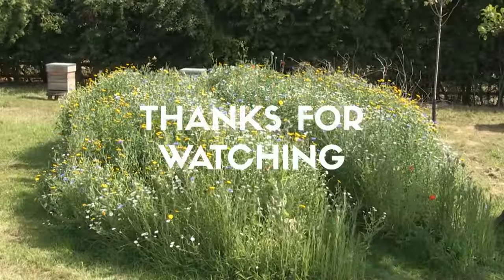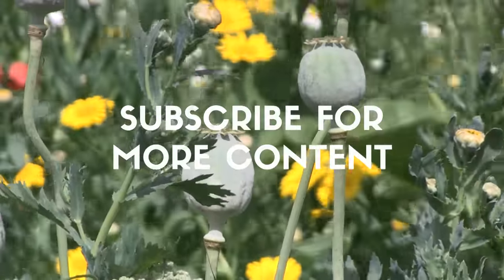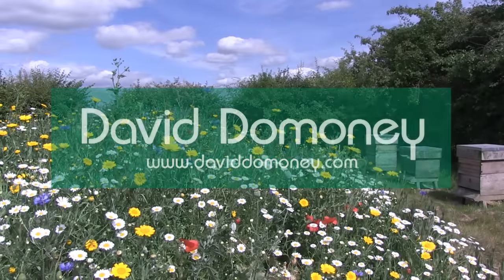Thanks for watching. If you like the video please give it a thumbs up and share. For more great information visit my website at www.daviddominy.com.